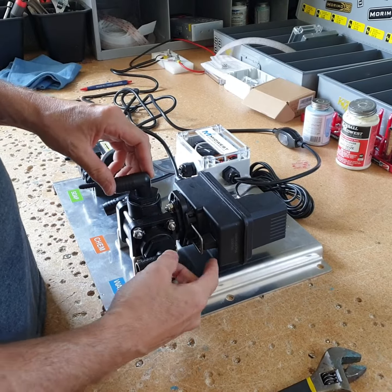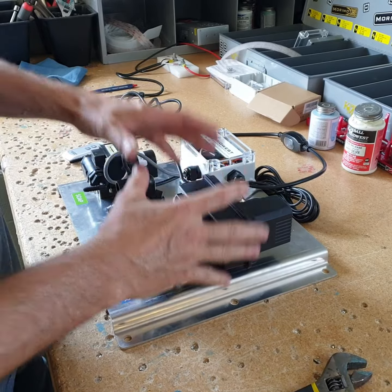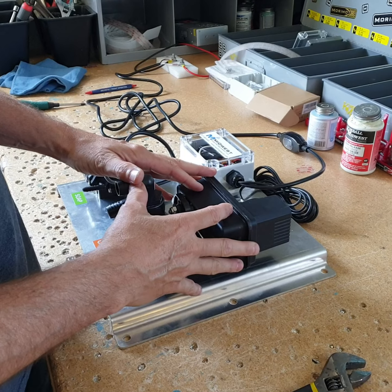Hello everyone, this is Midwest Washington Equipment with a quick video on how to bypass or manually turn our remote rinse module.